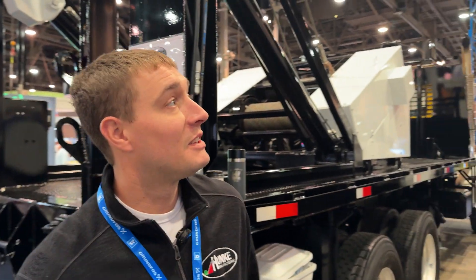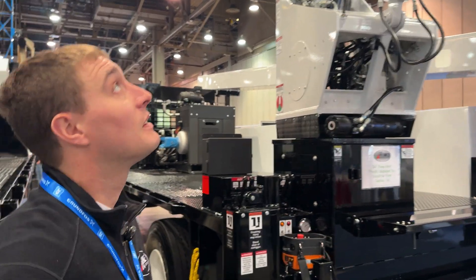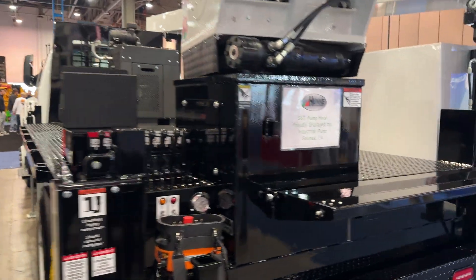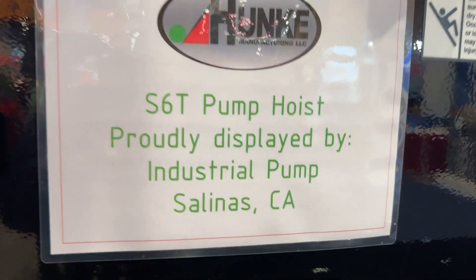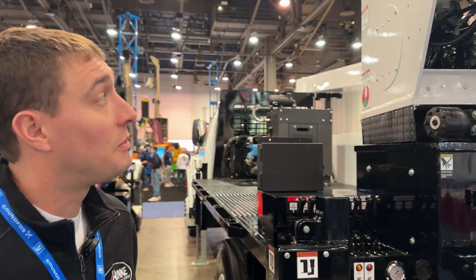This is Brad Hunke with Hunke Manufacturing — he's one of the family here. Now, what is this rig? This is our S6T model. This one is going to California for the industrial pump.